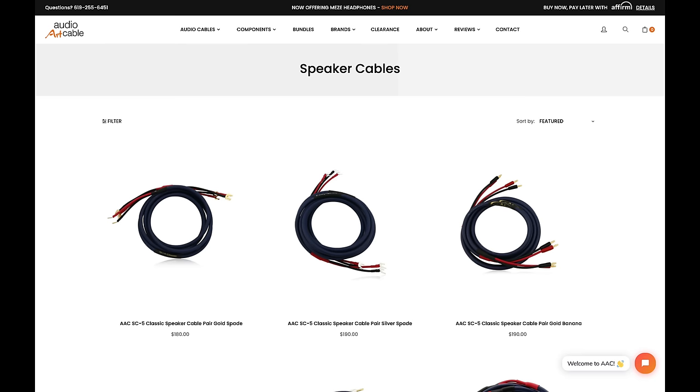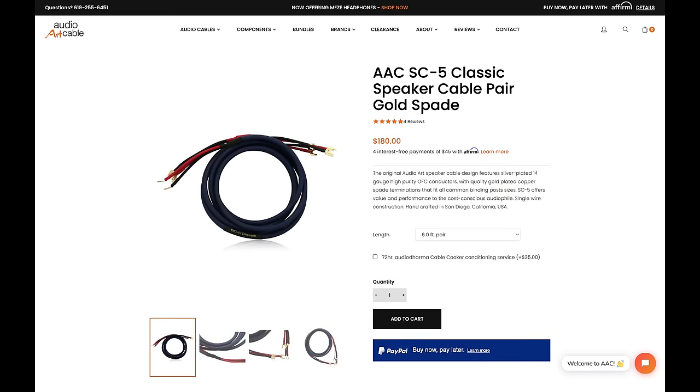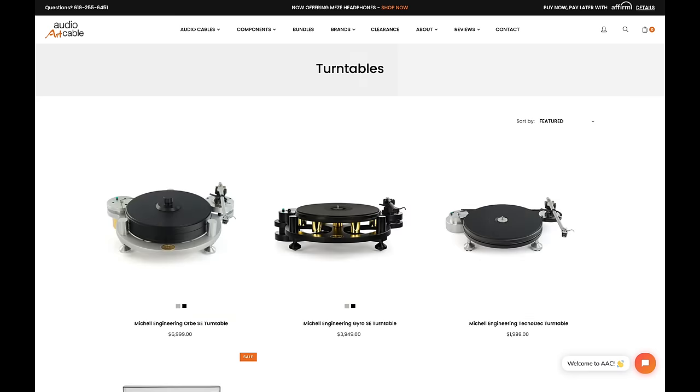Audio Art Cable does indeed offer a plethora of great cables for every budget, but check this out folks — they also offer amplifiers, DACs, turntables, headphones, music servers, and even speakers. The days of AAC being just another cable company are long behind us, and they are now a one-stop shop for anything that your audiophile heart desires. So take a minute, bookmark Audio Art Cable, and a massive thanks to AAC for sponsoring today's show.